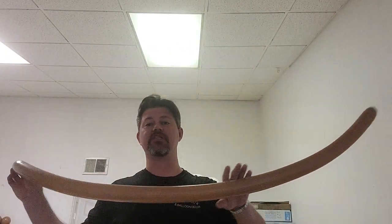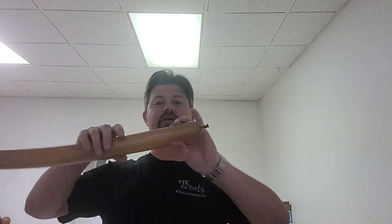For a simple pretzel, we're going to inflate a 260 almost all the way. I'm going to burp it just a little bit to make it slightly soft — nothing too serious. I'm going to take the entirety of the balloon and make about a two or three finger bubble.